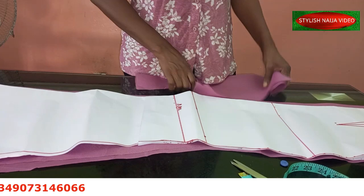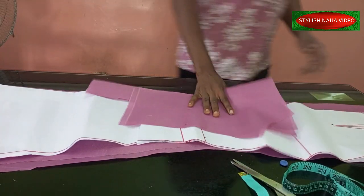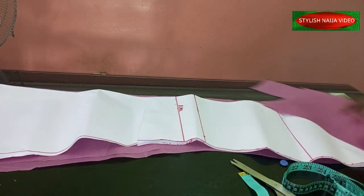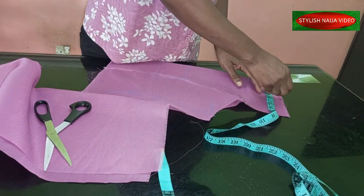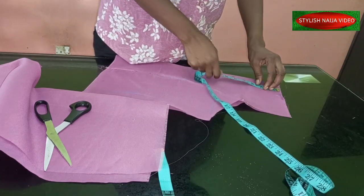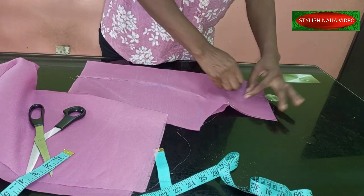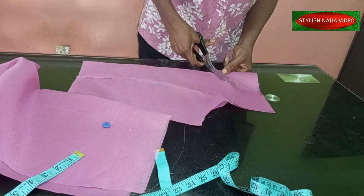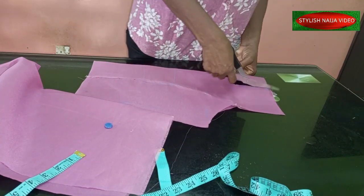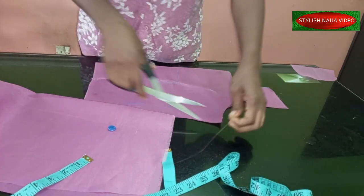After cutting out your skirts, the next thing is to join the patterns together, then come back and show you how we're going to be cutting it. You finish stitching and then you add your neckline. I use three inches wide and four inches deep to cut out the neckline.